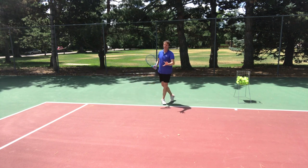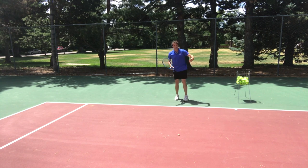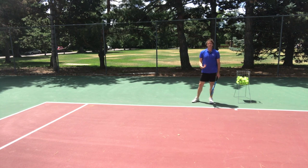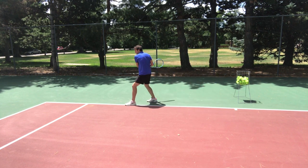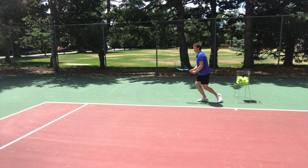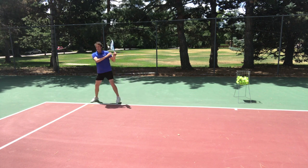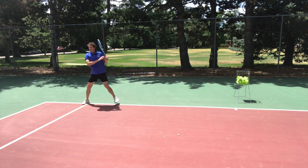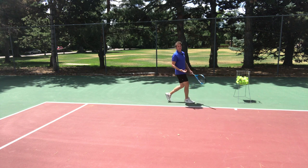Now I'm going to give you some secret sauce. This is something I didn't notice until I really studied the pros — no coach ever taught me this. It's cool to swing around and square up at the end, but what makes it even better is when you swing and you can feel this leg release and get off the ground as you land on the outside leg. Watch again — I swing, I land on the outside leg, and as I'm landing, this foot comes off the ground a little bit.